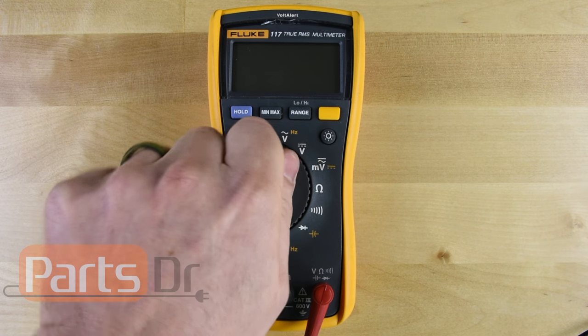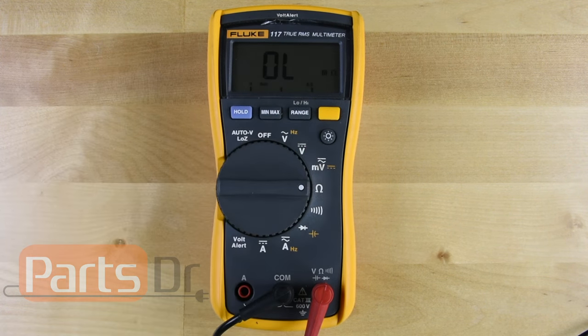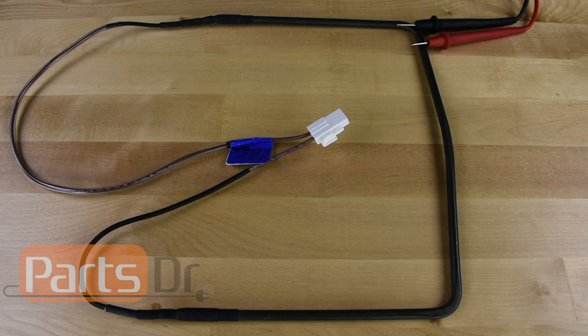If you have an auto-ranging multimeter, then turn it to the ohm setting. If you have a manual ranging multimeter, then you'll need to set it to the lowest ohm setting.